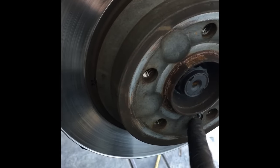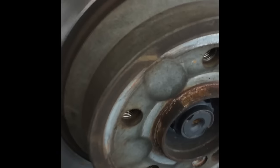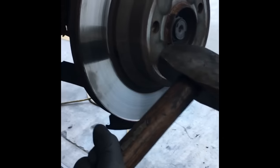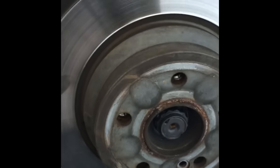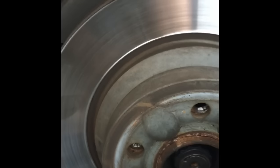Even after getting the screw out, the rotor will most likely be stuck due to rust. Get a big hammer — a short sledgehammer works — and strike the rotor right about there, being careful not to hit the hub. Strike it a few times and that'll pop it free so you can slide the rotor off. After four or five strikes, pop it free and slide it off.